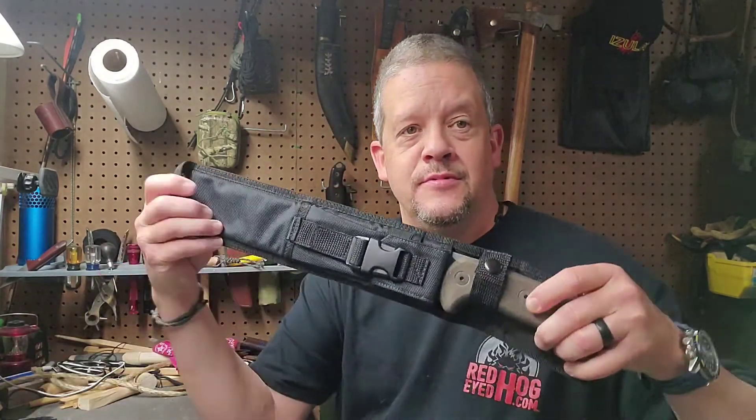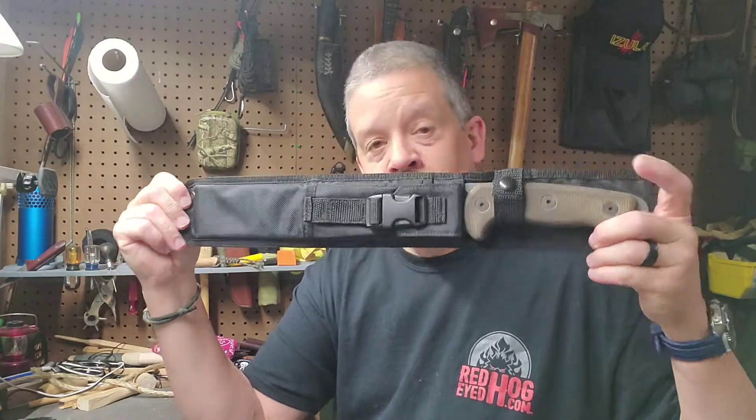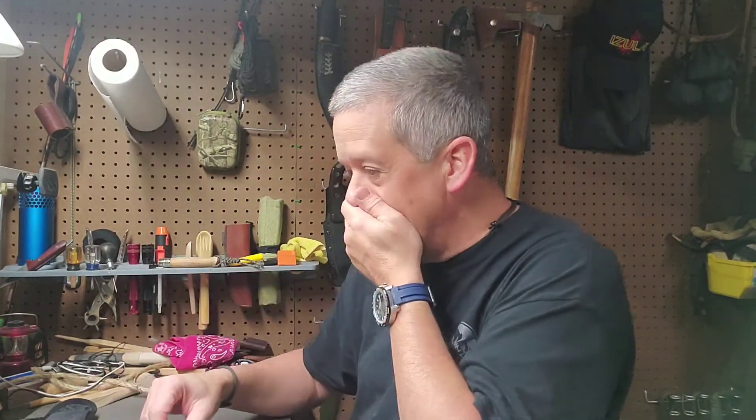Hello everyone, welcome back to the channel. Just wanted to shoot a quick video — it's probably going to be closer to 10 minutes, but I had some time last night to tinker with this thing at work. I'm surprised, and we'll go into that in a minute. First, I want to make a correction — I did some more research last night and I was incorrect about when this thing was made.